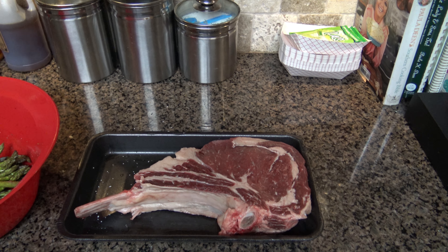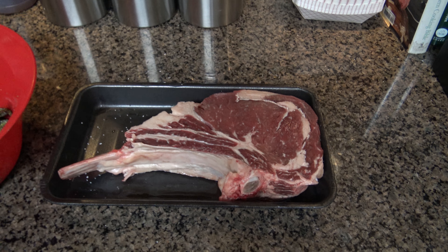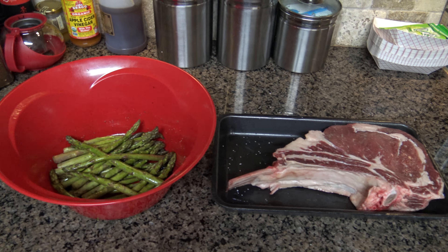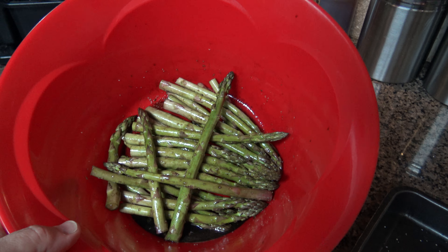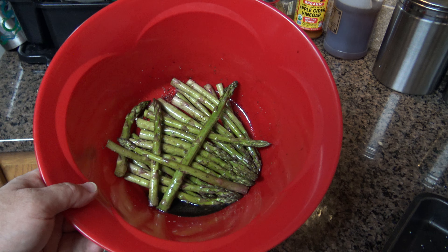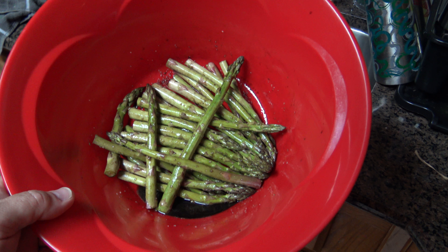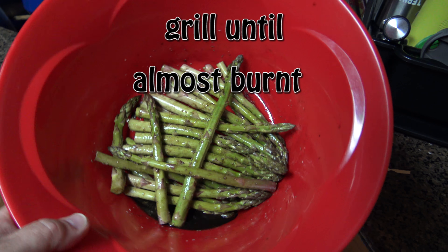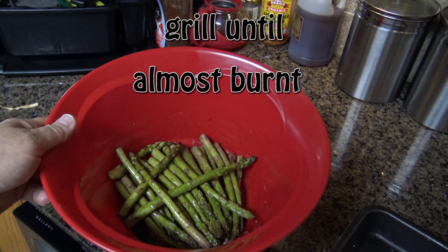It was on sale for eight dollars a pound — choice grain-fed American beef — and we're gonna grill it the proper way. My wife is complaining because it stinks in here. This is a simple marinade for your asparagus: balsamic vinegar, some butter, and kosher salt. It does put off a bit of a pungent smell.